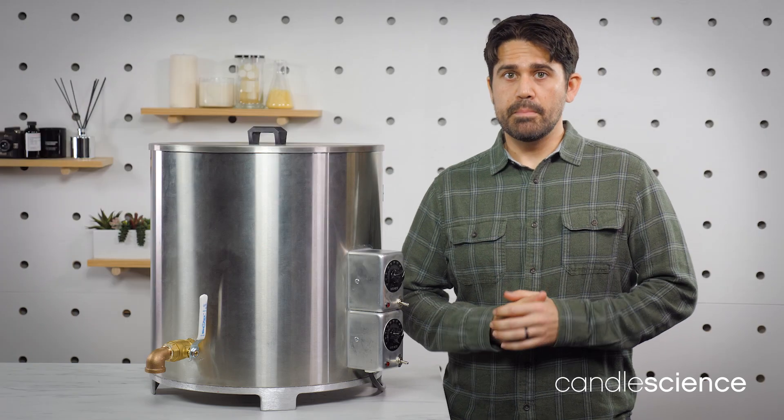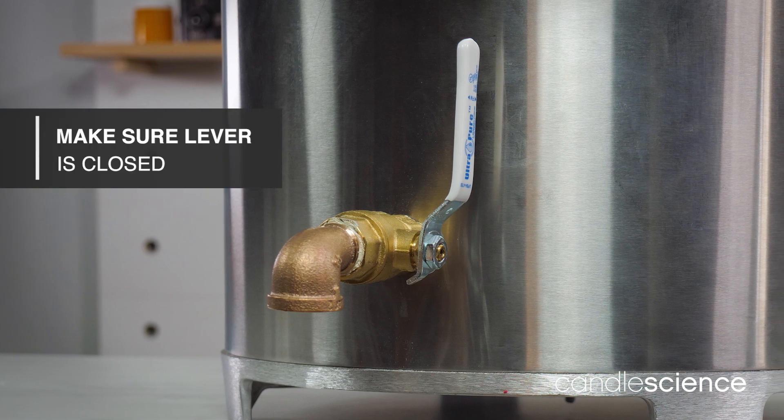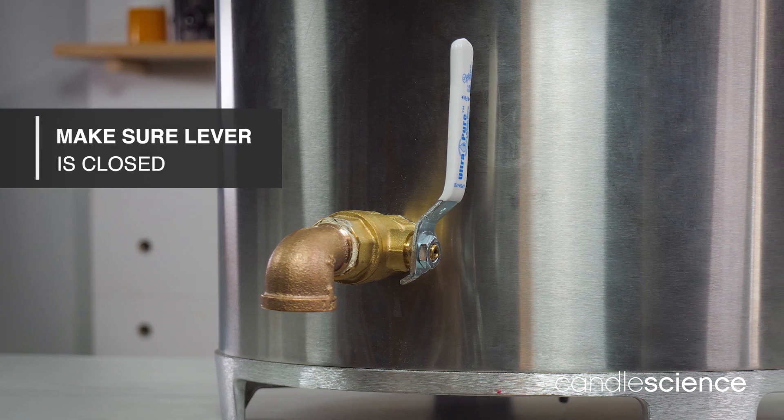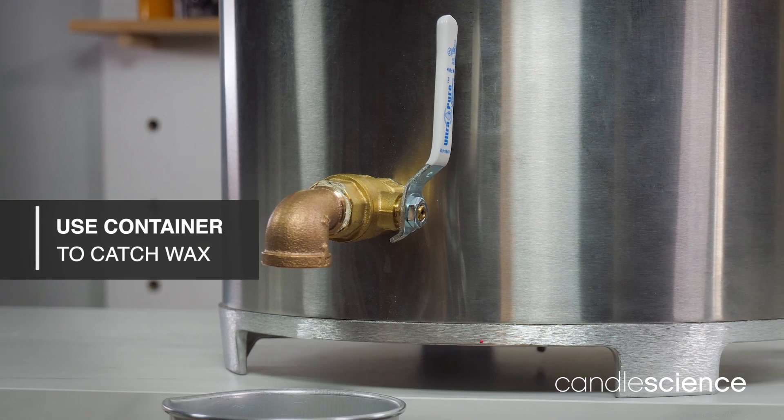Before getting started, make sure that the lever for the spout is in the upright, closed position. We don't want any wax to come out by accident. You should also always have a container under the spout to catch any wax that might drip out.